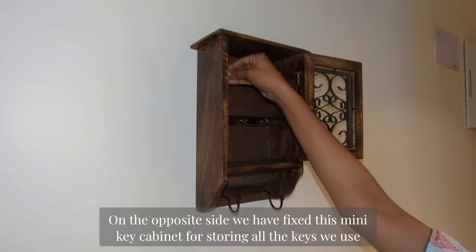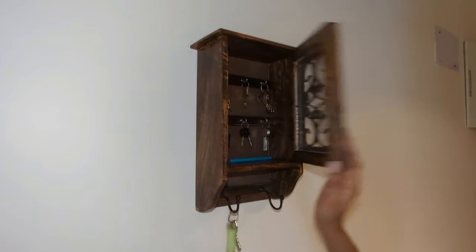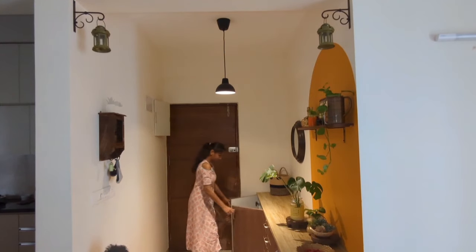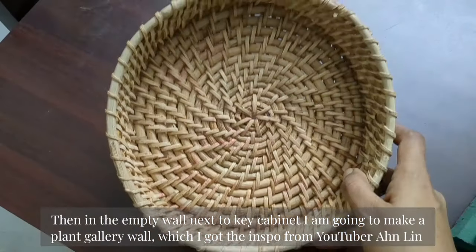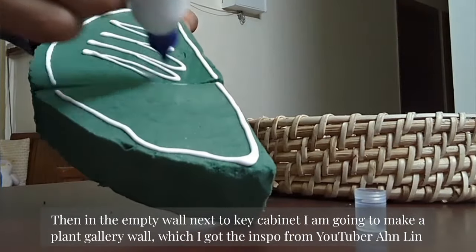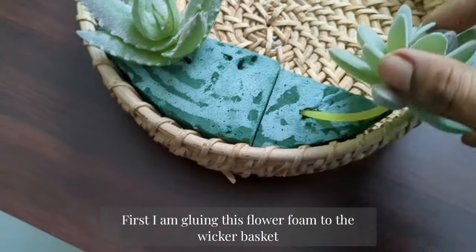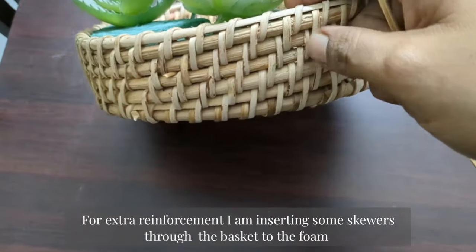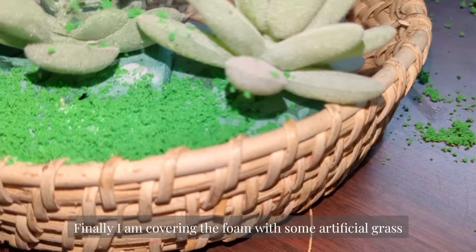On the opposite side we have fixed a wooden mini key cabinet for storing all of our keys that we use. I am placing some artificial succulents above it. Then, in the empty wall next to the key cabinet I am going to make a plant gallery wall. First I am making a wall-mounted wicker basket with succulents — I am gluing flower foam to the wicker basket, then fixing the artificial succulents by poking them inside. For extra reinforcement I am inserting some skewers through the basket into the foam. Finally I am covering the foam with some artificial grass powder.